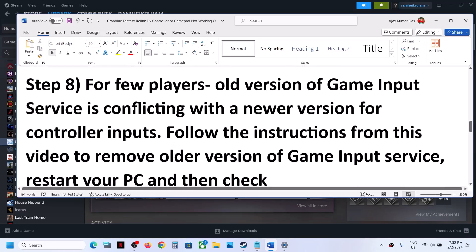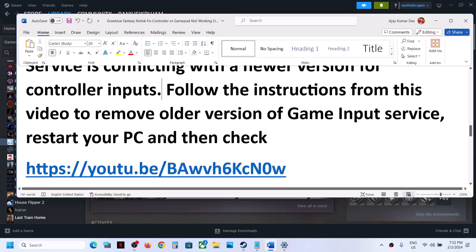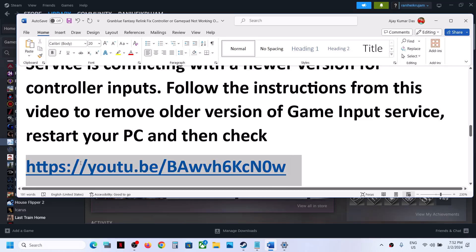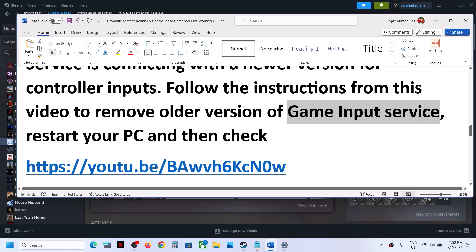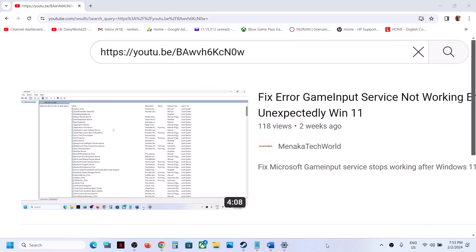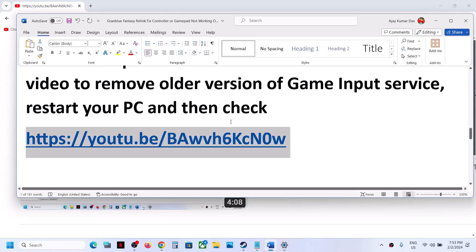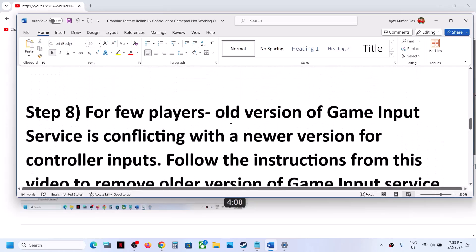For some players, an old version of the Game Input Service is conflicting with the new version of controller inputs. You can follow the instructions shown in this video to remove the older version of Game Input Service. A separate video was made for this, so follow the steps from there and then check your controller.